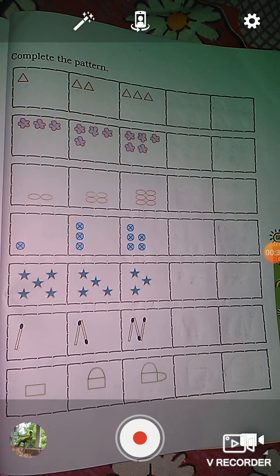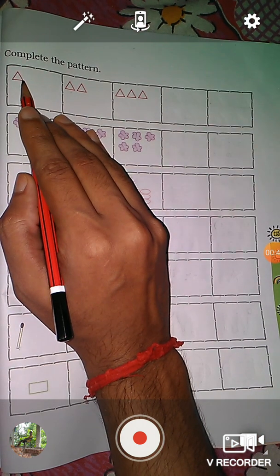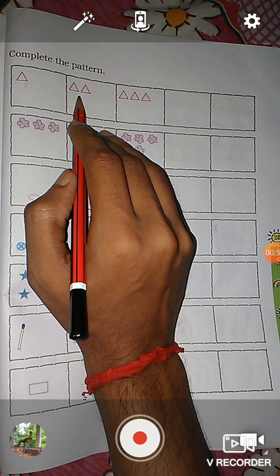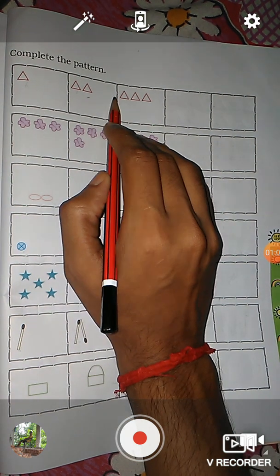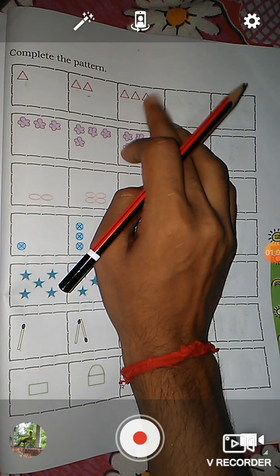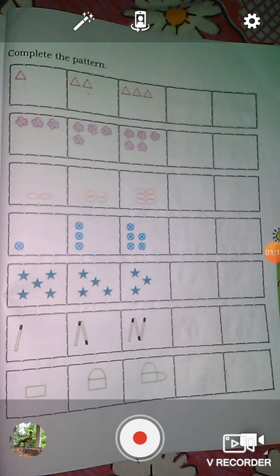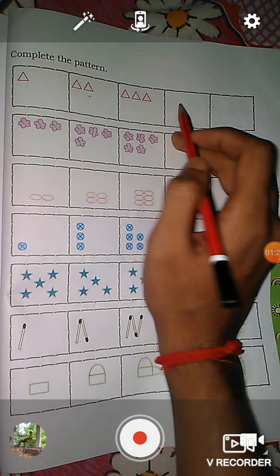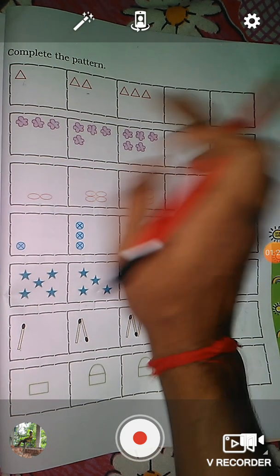So first, here you see a triangle in this picture. Then here you see one, two — there are two triangles. Then here you see one, two, three — there are three triangles. So what will be next? After three comes four, so we have to draw here four triangles.